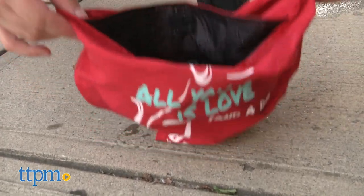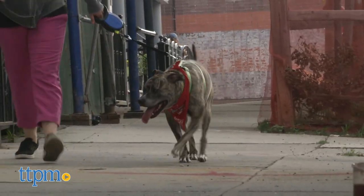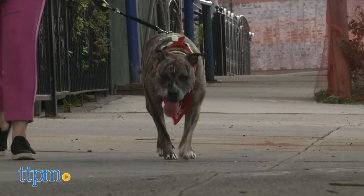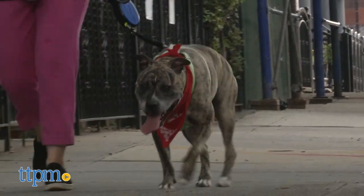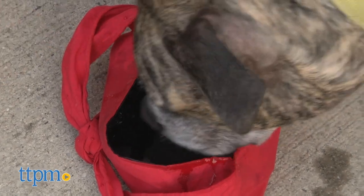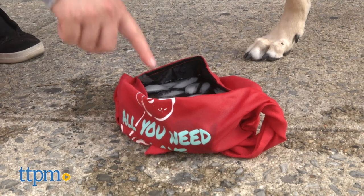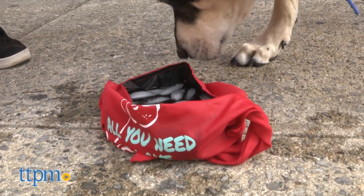I love that it's machine washable and comes in multiple different sizes to find the right fit. One of my dogs, Loki, took to it right away and started drinking water out of it along with wearing it. On the other hand, Rocky, my senior mutt and creature of habit, didn't know what to make of this bandana bowl.